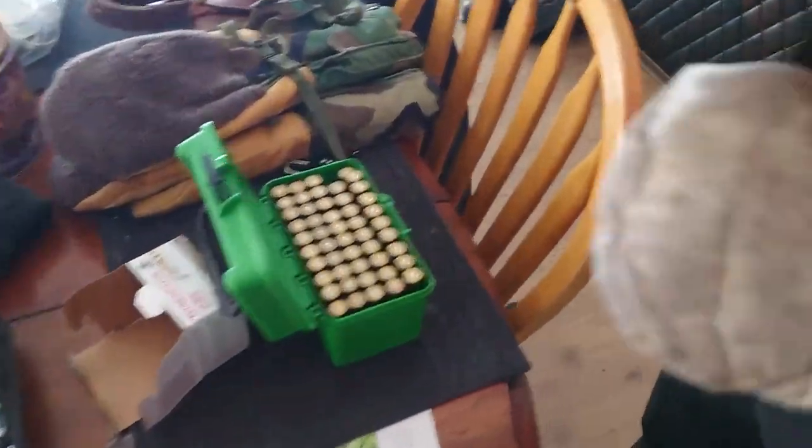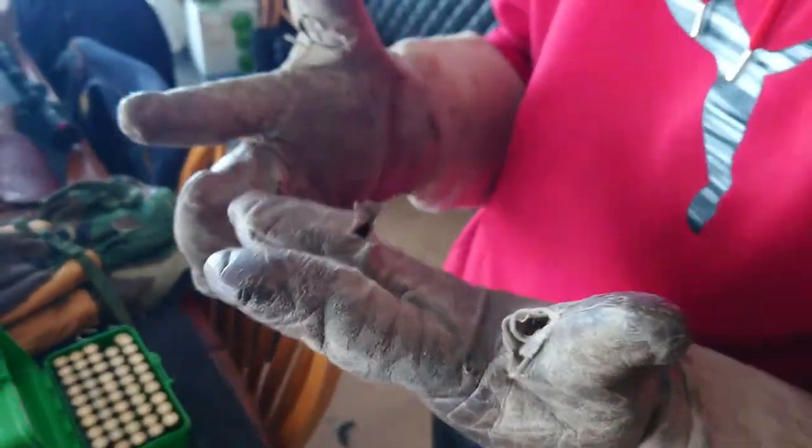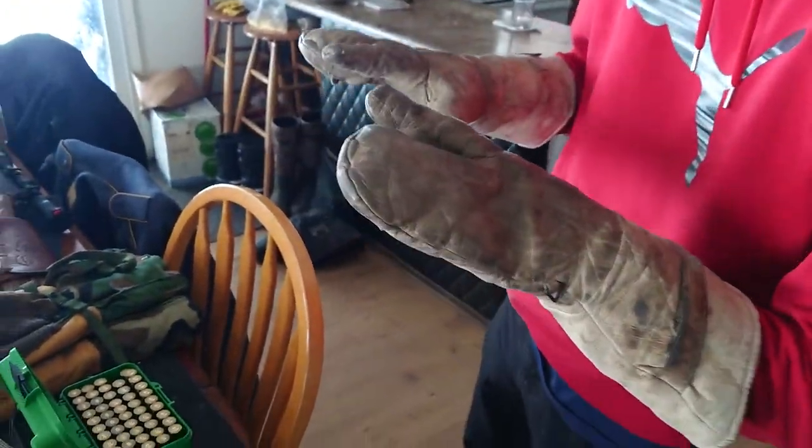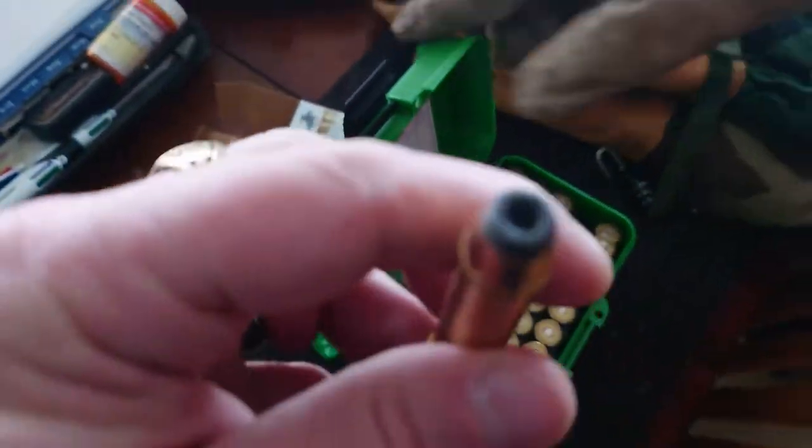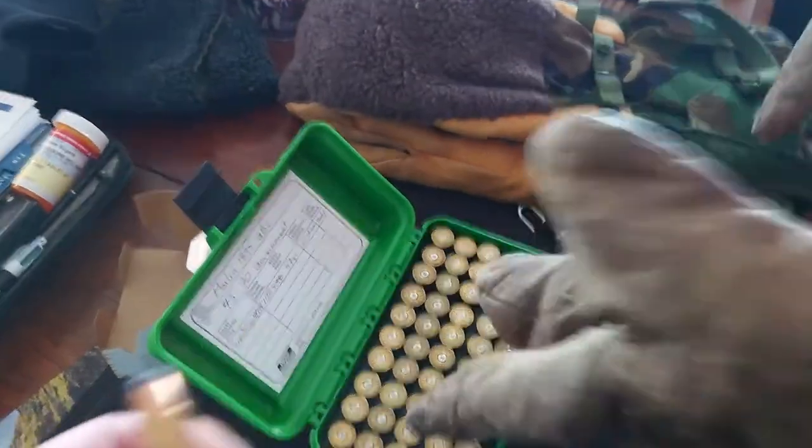What do we got here? We got penguin gloves, or something like penguin gloves. And we're shooting Dad's Marlin 4570 with hollow point.